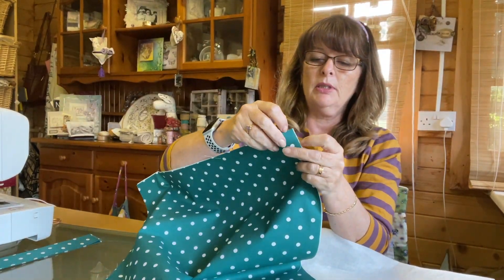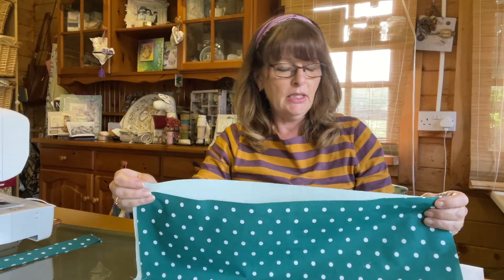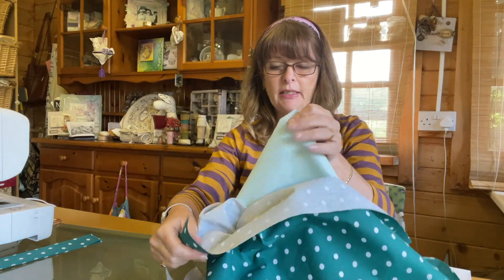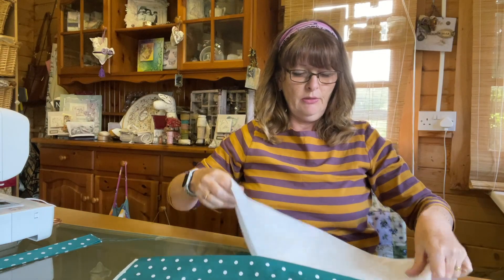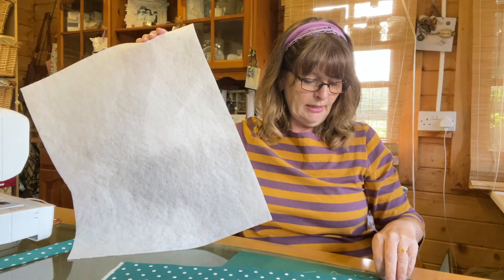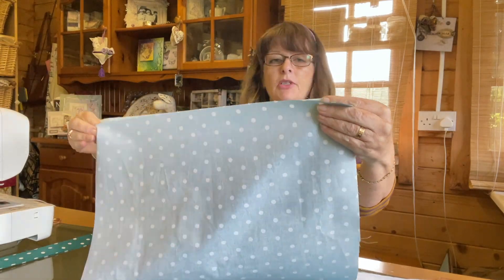Now we're going to prepare our outer body and our lining. I've got the same green spots for the outer body and a pale turquoise blue for the lining. The size is about 17 and three-quarter inches by 20 and a quarter inches — if you're using fat quarters you'll need a couple for the outer fabric and the flap, and one for the lining. I'm going to attach some fusible fleece, made a quarter of an inch smaller on each side to avoid seam allowances, and attach that to the lining fabric.